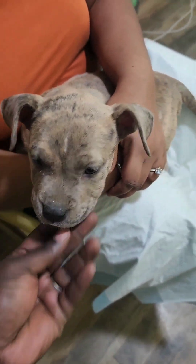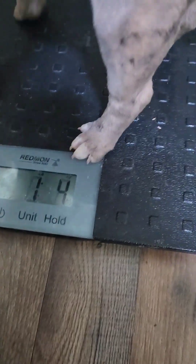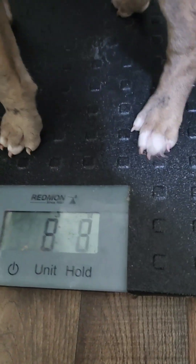The next step is getting her weight. Come on, I need your weight — we're looking at about 10.2 pounds, she's active. Yep, 10.2. The next step is to open up a new sterile needle.